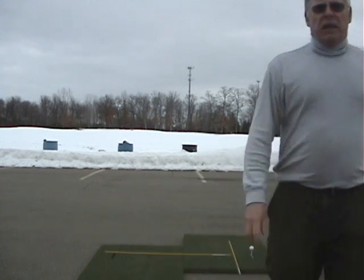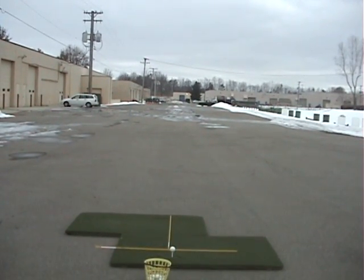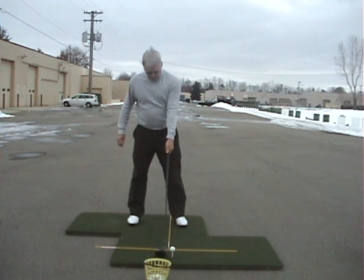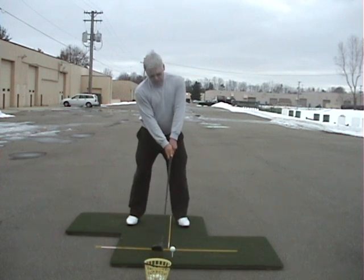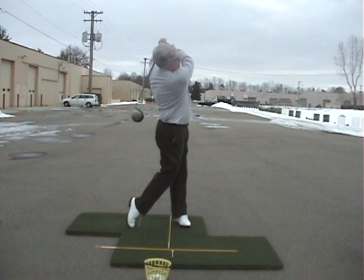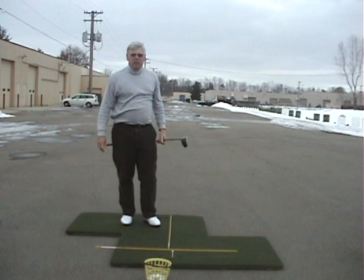Now take it from the caddy view, which is face on. Toes in line with the target. Left arm in line with the shaft. Reach under and across the chest so your chest is square. Without shifting your weight or moving your head, draw the club straight back, then let nature take its course, and then just return the club back on the ball the same way it was at address. I hit that perfect — perfectly straight and far.